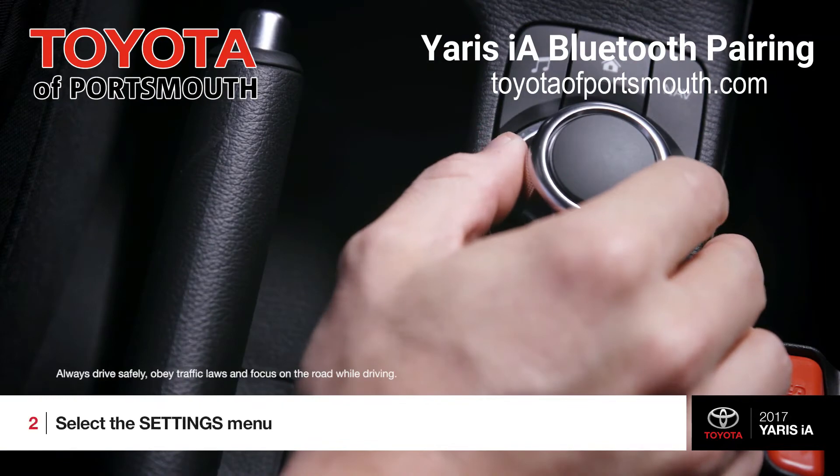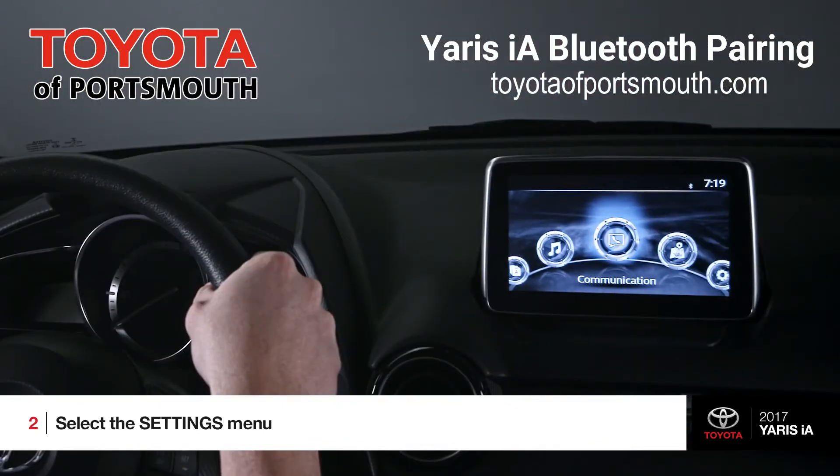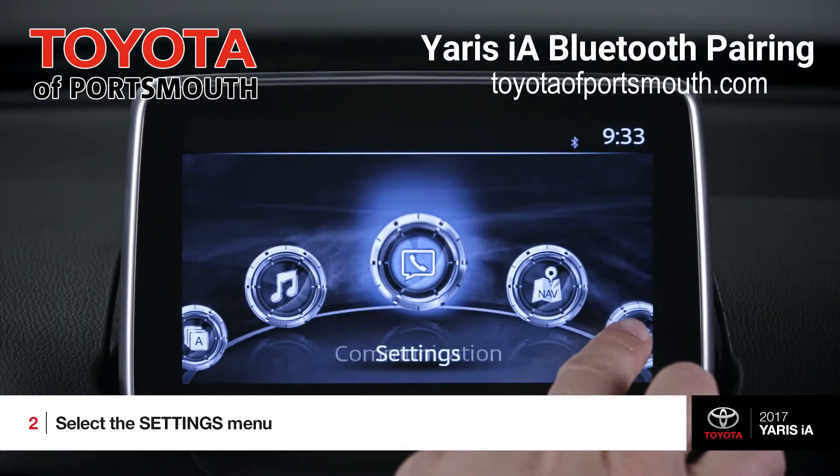Now, using either this remote commander knob or the touch screen itself, select the settings menu in the Yaris IA Multimedia System. On the main menu, it is the far right circle, here.